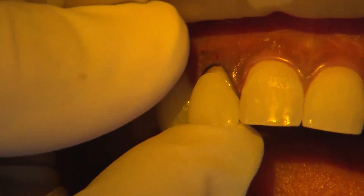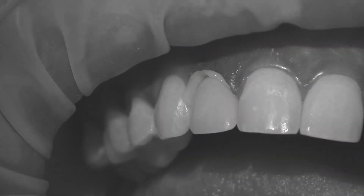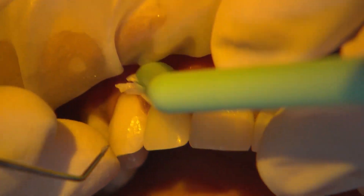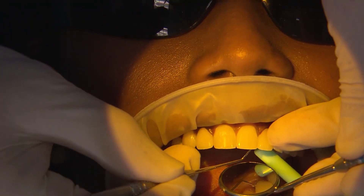Then OptiBond Universal Adhesive is scrubbed on both preps, air-thinned and cured. The restorations are loaded with clear Kerr NX-3 Adhesive Resin Cement and then seated into place.